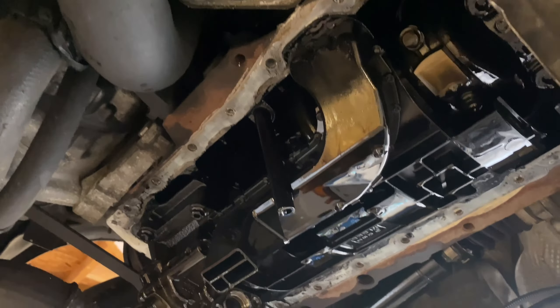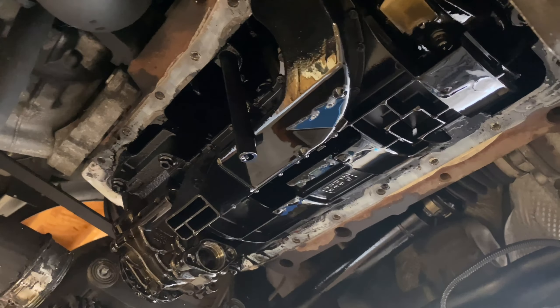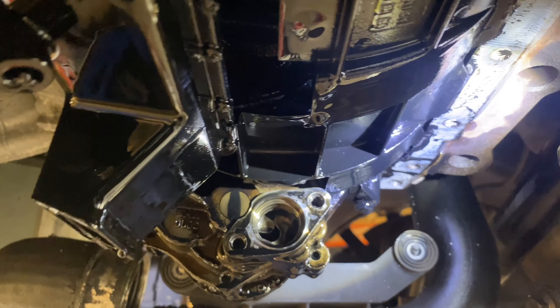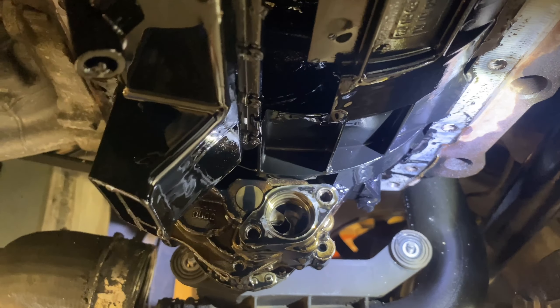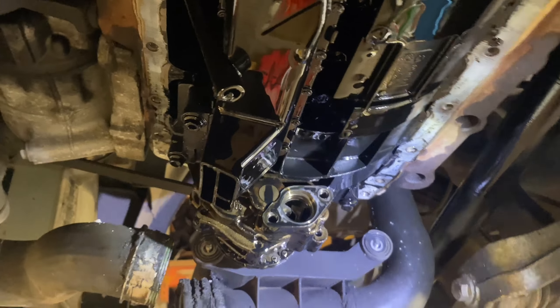I'm going to clean all in there, clean everything I can reach because it's just a bit black and minging in there. Clean it all up and then put it back together and hopefully we've solved the issue. Oil pump looks to be okay. We're just going to try it with the sump back on, all cleaned out, and see how it is. I will put a gauge on it to check the oil pressure properly. We've definitely got to the root of it.